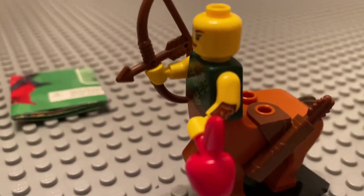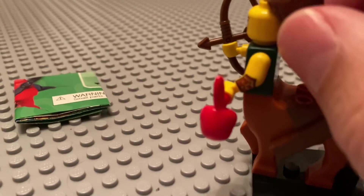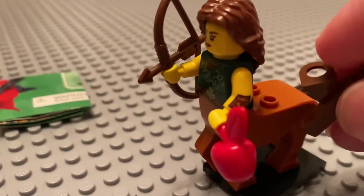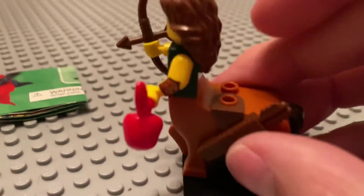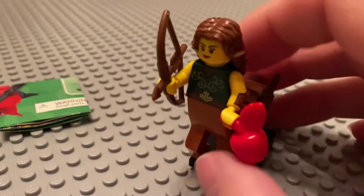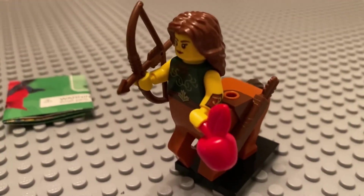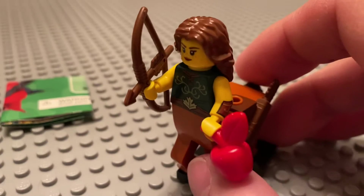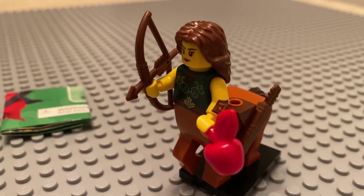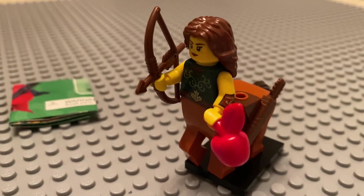So anyway, with this figure, there's nothing particularly... I'm not sure why I'm struggling with this so much. There's nothing really wrong with this figure per se. I just expected more, I guess, out of a collectible minifigure. I really like that torso print. I think the accessories are nice — the bow and arrow and the red apple.